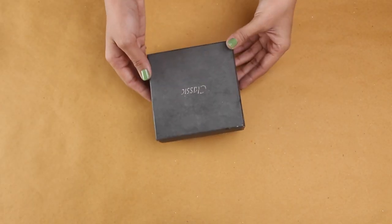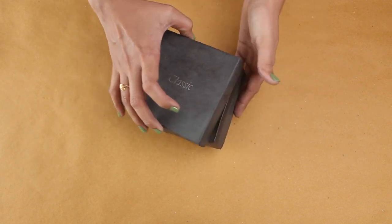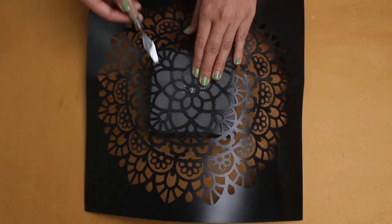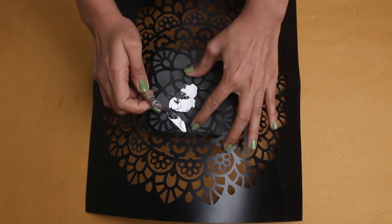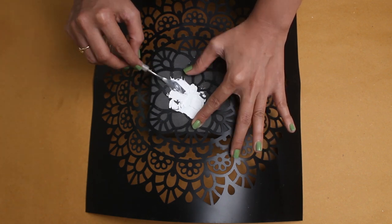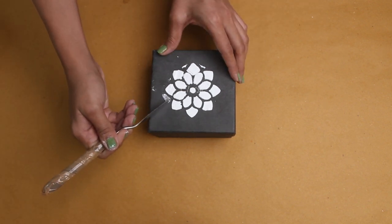In the second DIY, we will make a vintage storage box. I think this is a watch box, so I'm going to use this. First, I need to make a side design with a little texture, so I'm using a stencil and texture paste on the back part. Apply the texture paste with a palette knife. Once done, carefully remove the stencil.